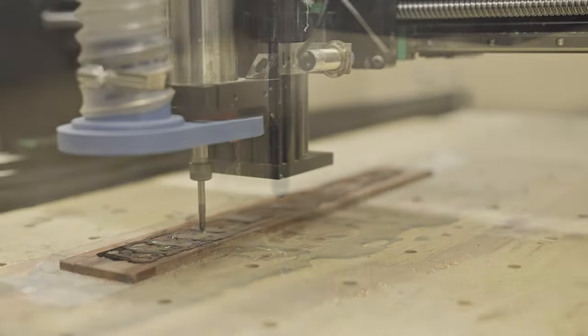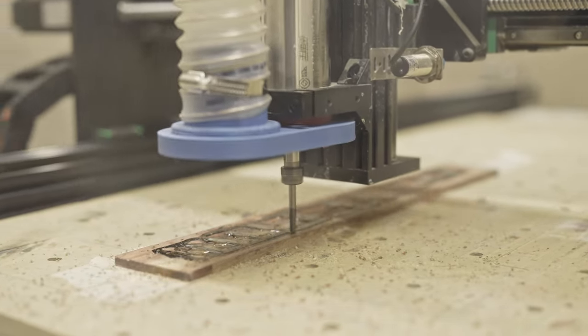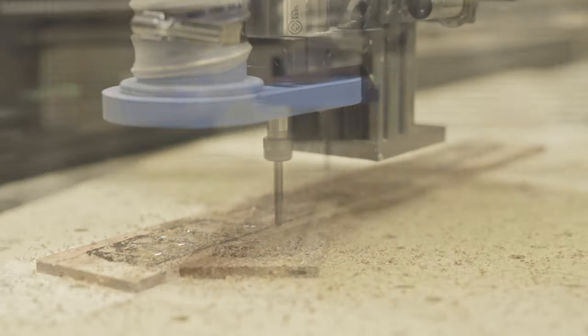With the 6 millimeter bullnose bit, I'm going to cut the radius and clean all this mess. By the way, the radius I'm after is 12 inches.